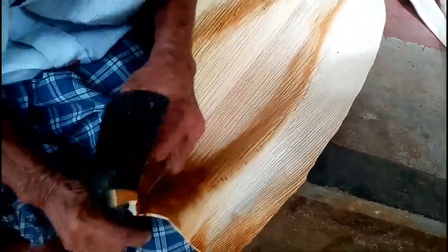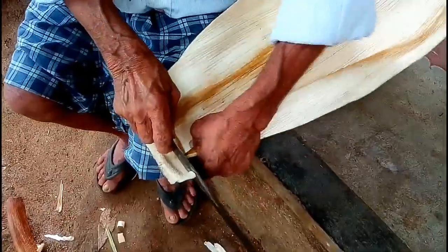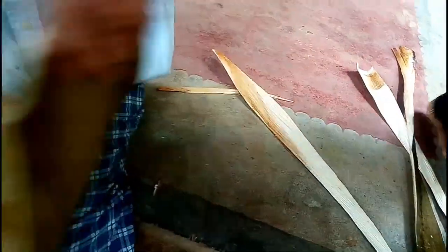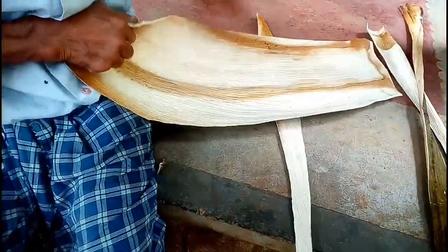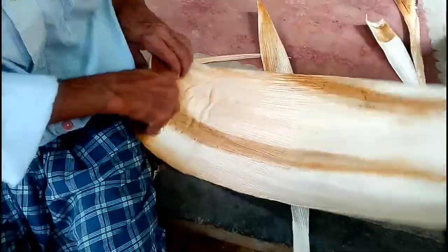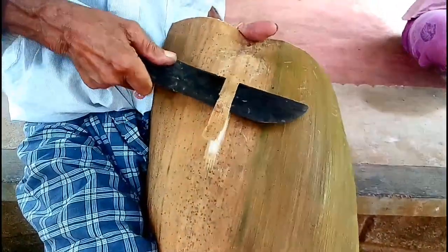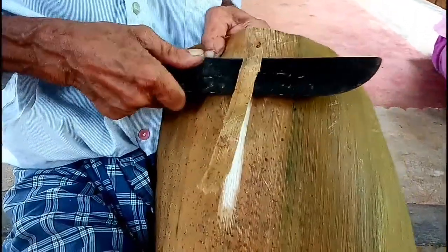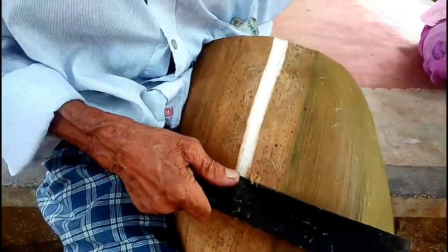Now we are going to finish the top. We are going to make the top — the bottom is flexible. The bottom is not loose. I will cut it again. I will cut the same paper again.